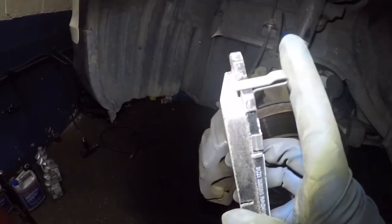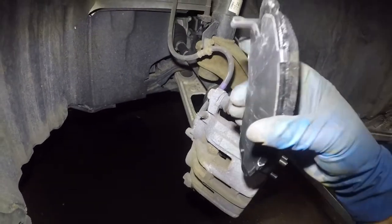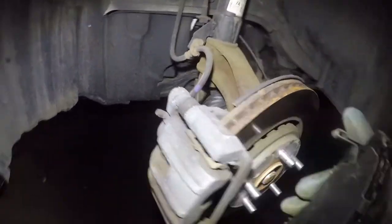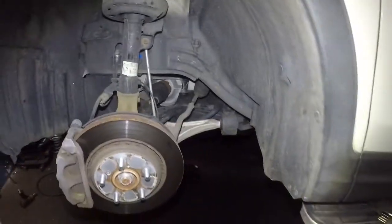Pay attention to this little sensor right here — make sure it stays on the top on the inner brake pad. You cannot use that on the outer brake pad. If you use the wrong pad from the opposite side, this sensor will end up on the bottom, but you want this sensor to be on the top. Make sure you grab the correct piece — this is the driver's side.